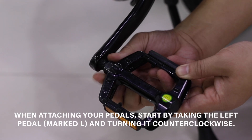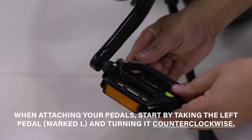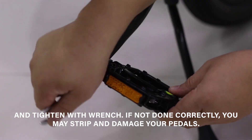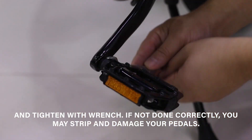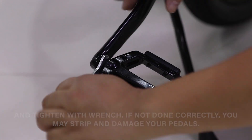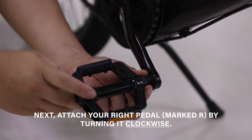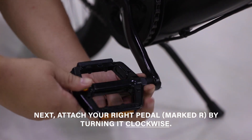When you attach your pedals, start by taking the left pedal marked L and turning it counterclockwise, then tighten with a wrench. If not done correctly, you may strip and damage your pedals. Next, attach your right pedal marked R by turning it clockwise.